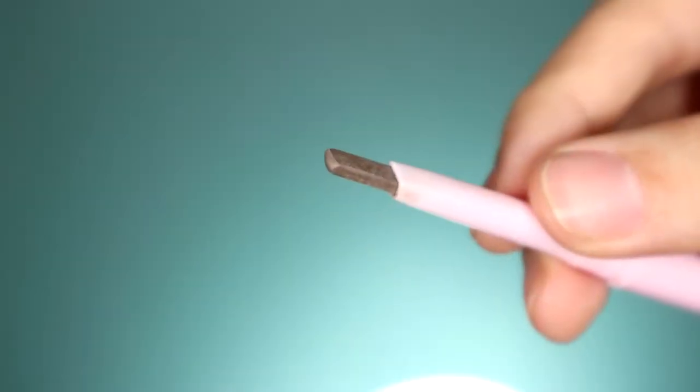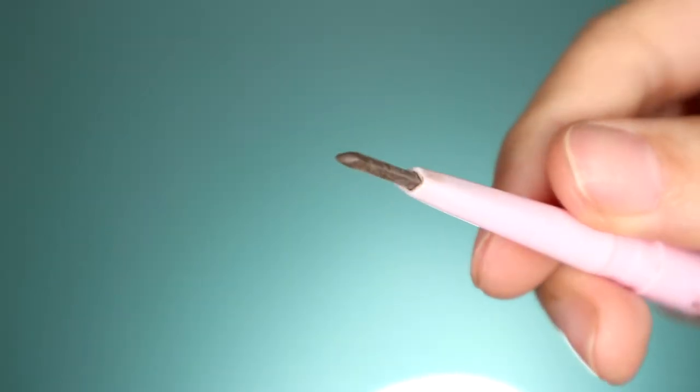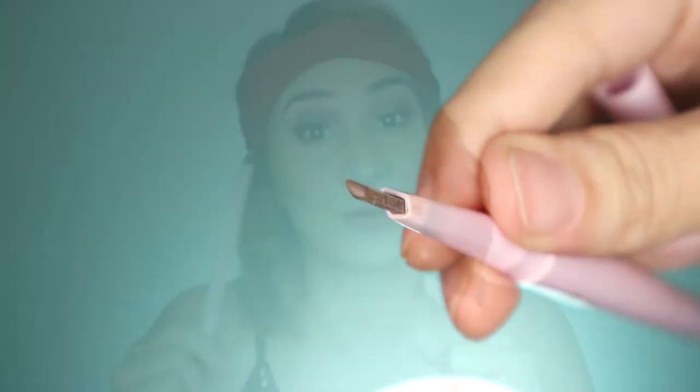But you have to be very careful because if it's too long, it's too long. It has a triangular shape, so it's easier to use feather or hair-like strokes in your brows.